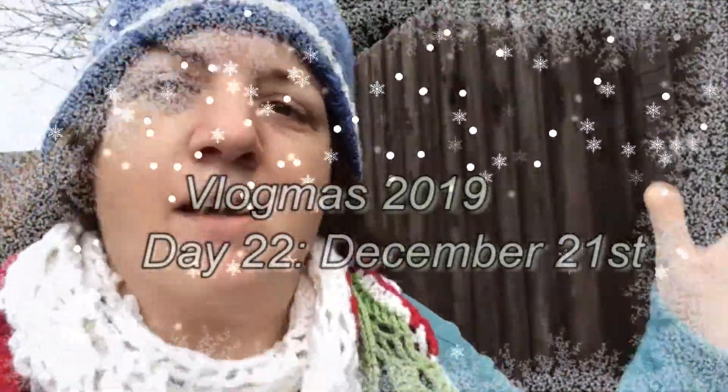Good morning Vlogmas — well, technically it's afternoon here but you'll be seeing this in the morning, hopefully. It'll be uploaded in the morning anyway. It's day 22, so that's Saturday the 21st of December. As you can see it's not raining yet, so I'm taking this opportunity to pop round the corner shop and pick up the bits we either couldn't get or forgot to get yesterday when we were in town. I've had a bit of a lazy morning — coffee, Xbox, chilling — but I'm ready to get everything done this weekend. I'll catch up with you in a bit.